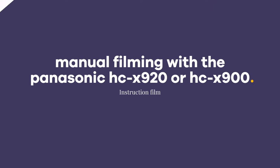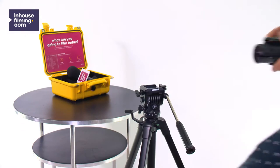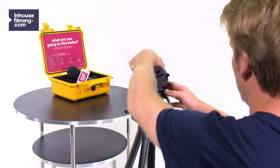In this video we explain how you can shoot manually. This way you're more in control of the camera and your pictures will even be more beautiful.